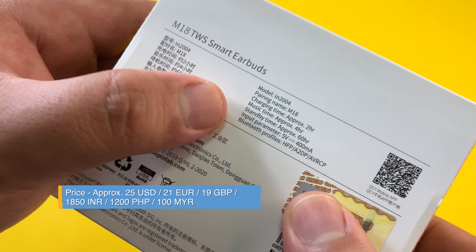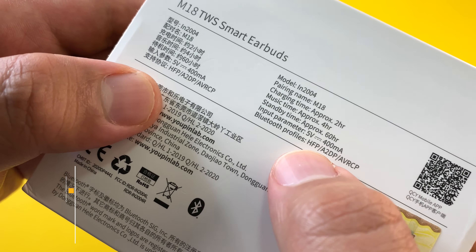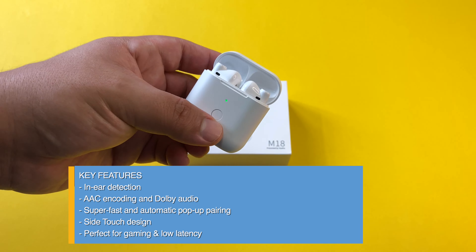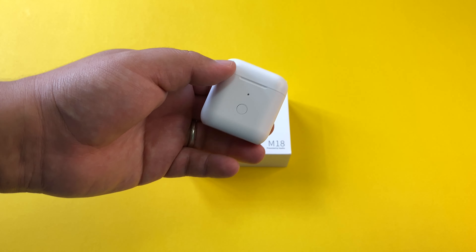It is called the IN 2004 M18 with a charging time of approximately two hours and four hours of music time with a standby time of 60 hours. That's pretty awesome, with a 400 milliampere capacity, 5 volt. And here you see Bluetooth profiles HFP, A2DP, and AVRCP.